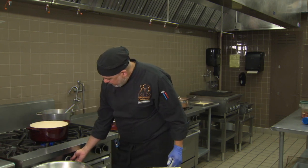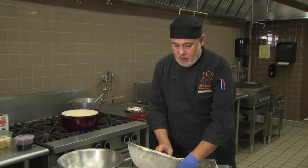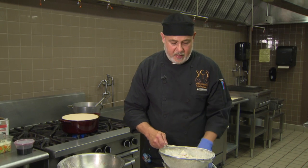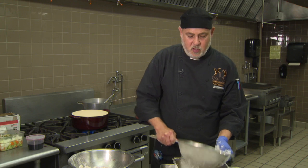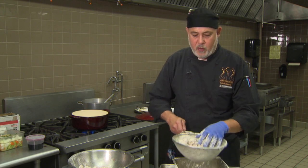Don't be alarmed if your enameled cast iron discolors with normal use. I'm only going to do about half the beef at a time — I don't want to crowd the pan. Crowding causes the heat to dissipate and you'll get more of a steaming action than a searing action. You definitely want this to get nice and brown and crusty rather than gray and soupy. Make sure you're using enough high heat and don't crowd your pan.